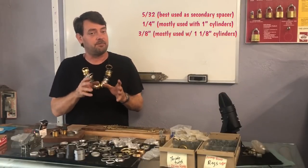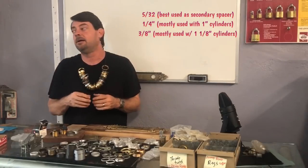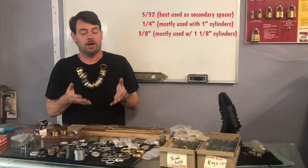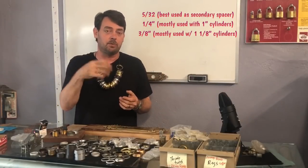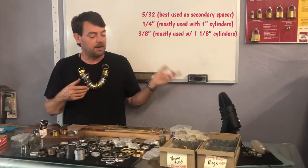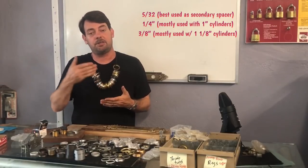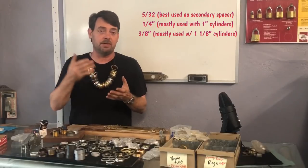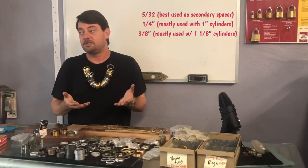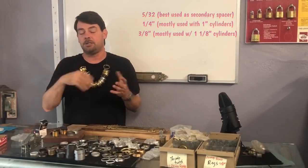The 5/32nd is also used as a filler for inch-and-a-quarter cylinders — sometimes you need to use a three eighths and a 5/32nd to stack it out. Some people say that's what adjustable cylinders are for, but sometimes you have a longer cylinder that even an adjustable won't work with. For a one inch cylinder, which is the most common if you're using a five pin key on narrow style doors, your quarter inch spacer is going to be your main one — it fills the gap on a one inch cylinder to a standard narrow style door. You will need the three eighths if you jump up to an inch and an eighth mortise cylinder, which is a six pin style.